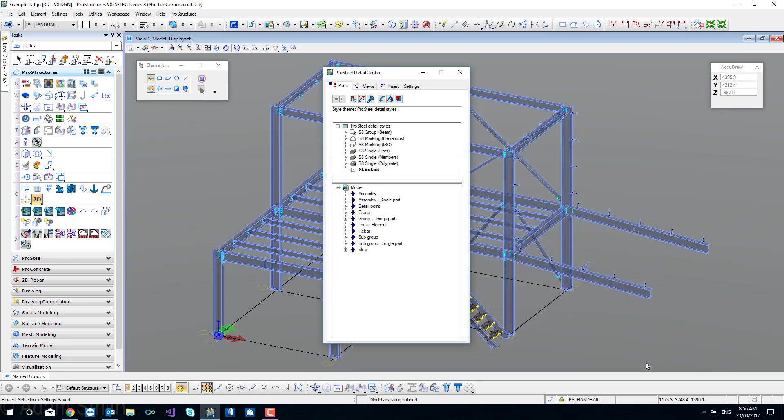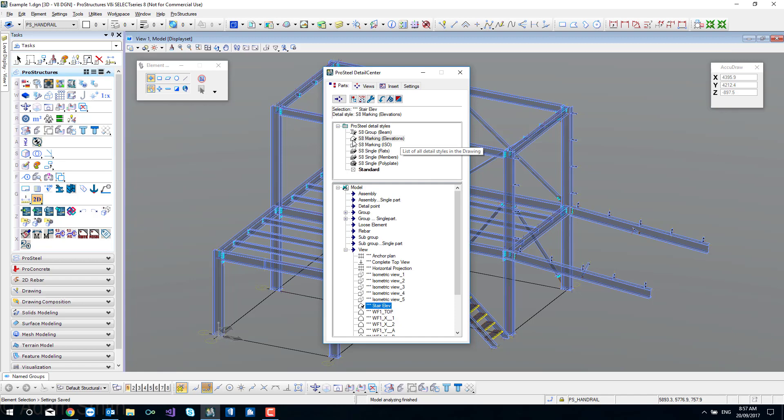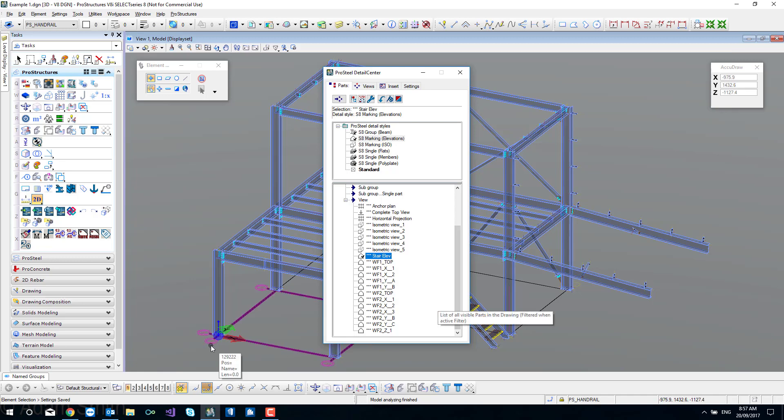We'll select both of those and hit open, and they'll load in here. The other styles already there are from our automatic detailing. The procedure from here is to select one of these views - let's say stair elevation - and drag and drop it up onto the presentation style, the detail style that we want. They'll get a tick beside them to say a style has been assigned. So I go through and work out which views I want and which grid I want to see, then select one at a time or multiple and drag and drop.